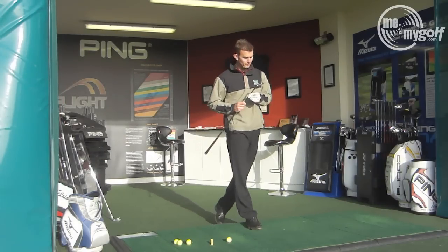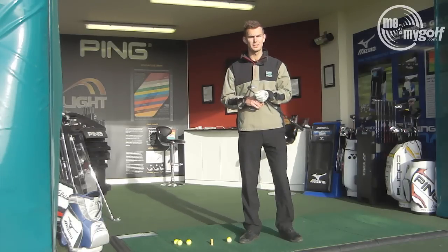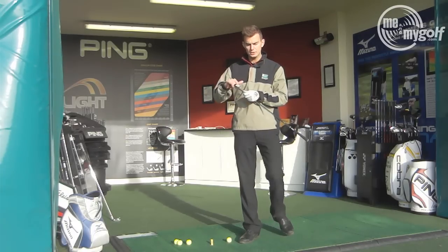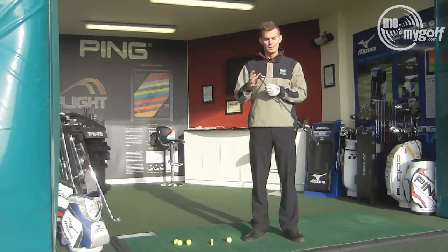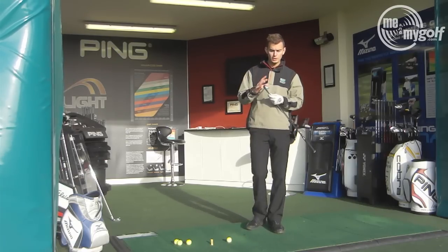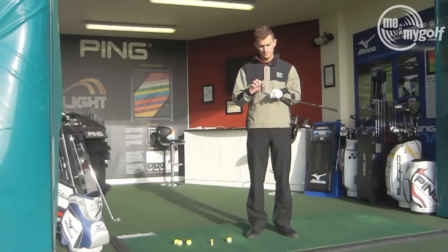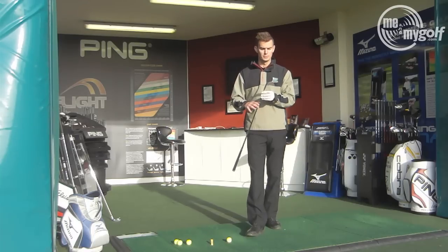The Mizuno MP59 Ti Muscle is the updated version of the MP58. The difference is they've still got the titanium insert in the back, but it's a slightly smaller insert, and that's allowed them to reposition the weight more towards the heel and the toe, which is going to give you slightly more room for error on your off-center hits. In terms of the look of the blade, it's nothing too different — again classic Mizuno look, nice polished finish, nice thin top line, more aimed at the lower handicap golfer.